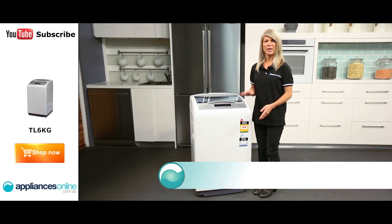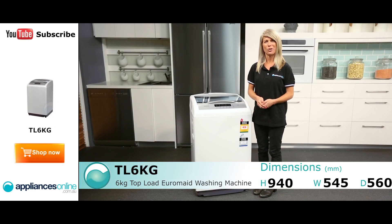Hi, I'm Mel from Appliances Online and this is the 6kg EuroMade Top Loader. This mid-size washing machine has a variety of useful features and is sized to suit a household of 3 or 4.